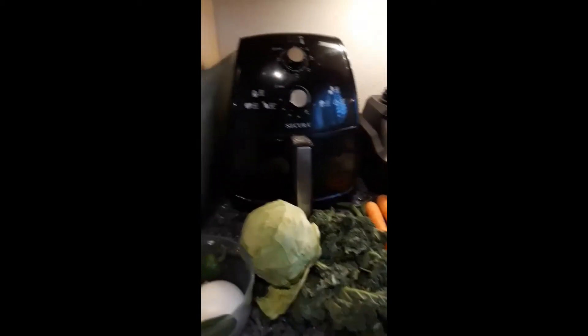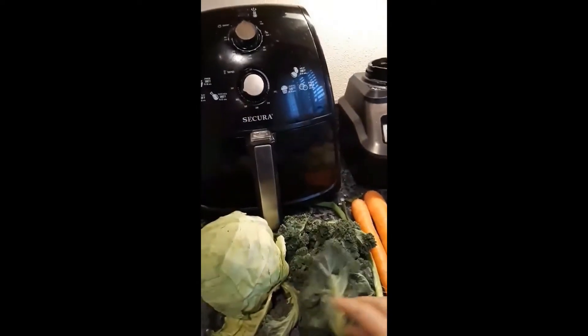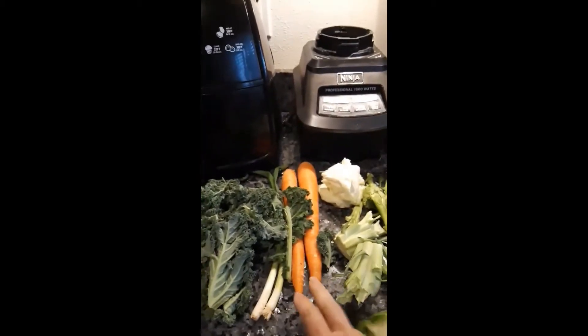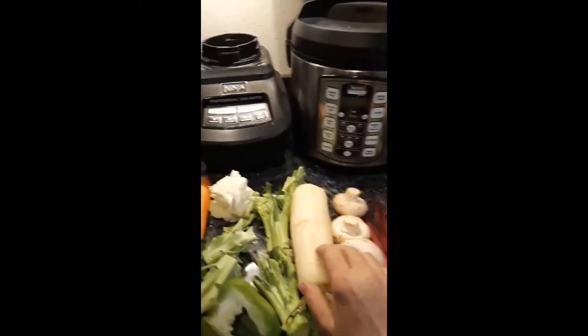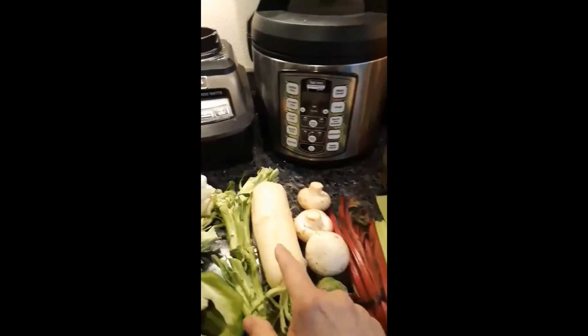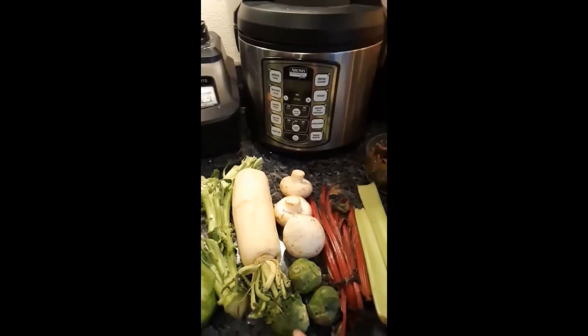I have this head of cabbage — I'll probably only use half of it. This is the last of our kale; you can see it's really limp and wiggly. We have some leftover carrots, stems off some broccoli, stems off some cauliflower, a little piece of bell pepper, and my daikon radish, which just went really soft. The daikon radish will end up tasting just like potatoes — it's amazing.